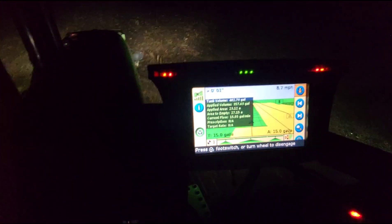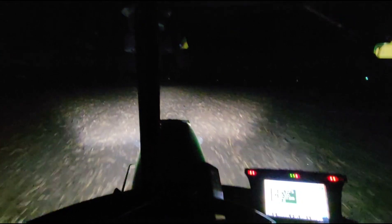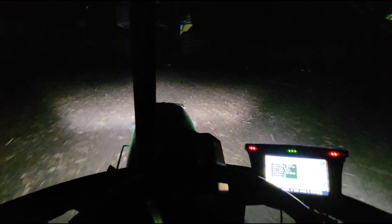We're 20-some acres into this field and it's actually working. Pretty easy going here — pretty square field. We're going to have to go fill up one more time and then we'll be done for the night. It's supposed to rain tonight, tomorrow, and the next day — probably won't amount to that much, but going's good right now so we're going to get it done. Not too many times you can spray in the dark. I put a couple extra lights shining off the end of the boom — it's working pretty good.